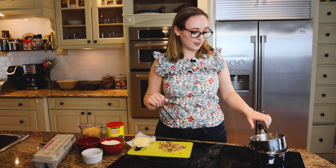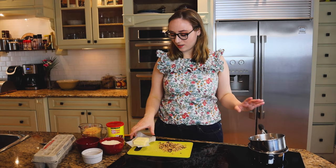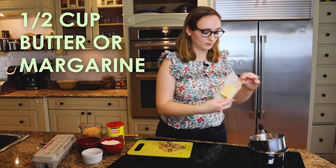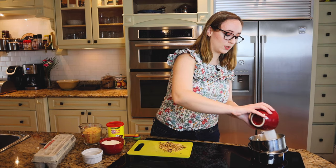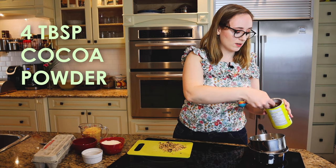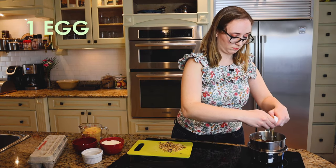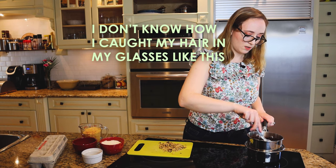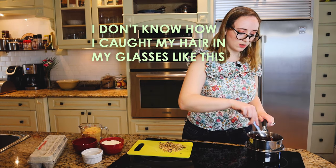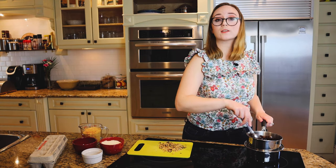The first thing we need is a pot over boiling water — classic double boiler scenario. Into here we need to mix half a cup of butter or margarine, a quarter cup of white sugar, four tablespoons of cocoa powder, and one egg. Mix this up, heating it very gently. We want this to get to kind of a custardy-looking place, emotionally and physically speaking.